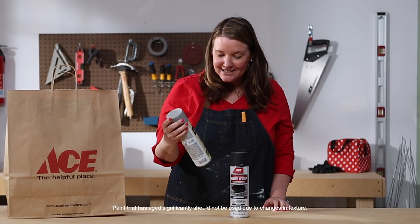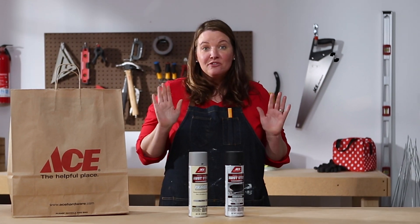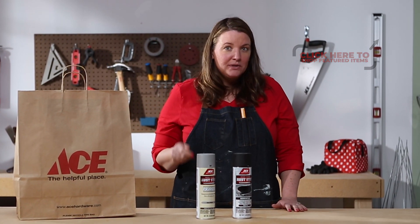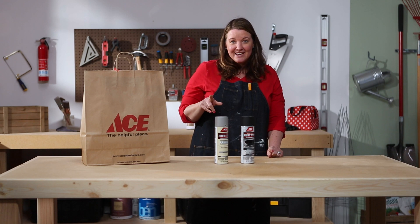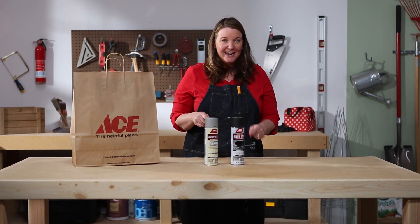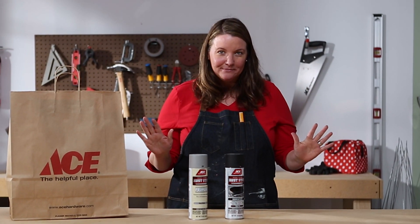It looks like we have rust stop primer spray paint in gray and rust stop flat black. I have been doing a lot of work on my front porch and I noticed when I was painting some of my hardware got a little rusty from the winter. I think this would be a great opportunity to use this spray paint. And if we have enough, I might even do the light fixtures so everything matches. Let me go take a look.